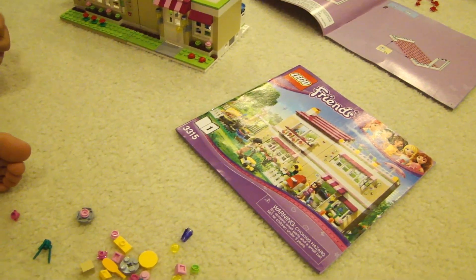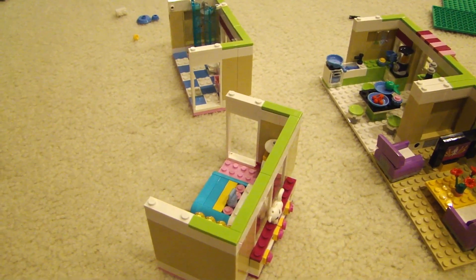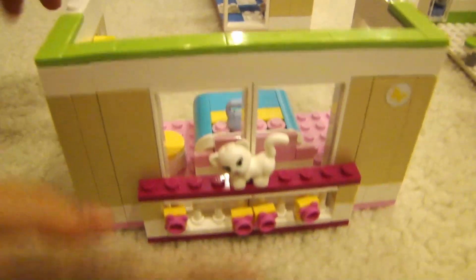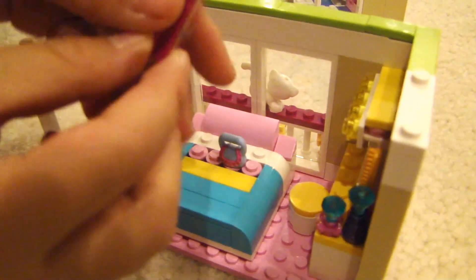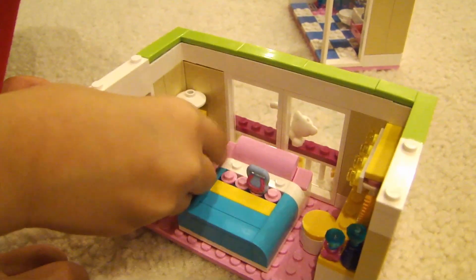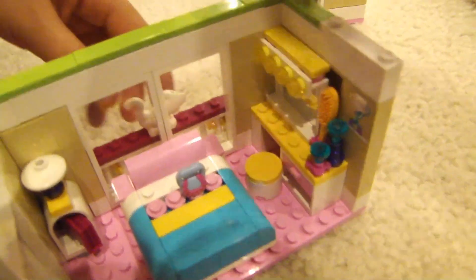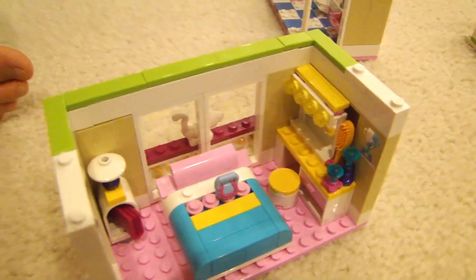Two more rooms have now been built. This is Olivia's bedroom — she has a balcony and a cat. Inside you can see a bed, a dresser, and a chair.